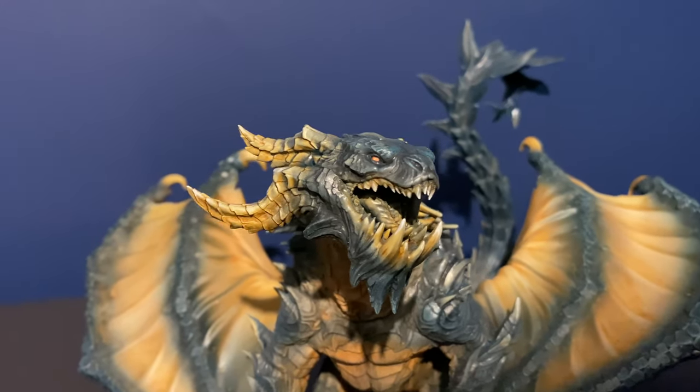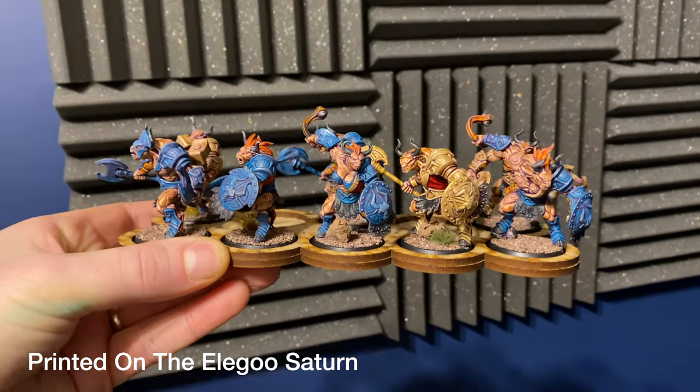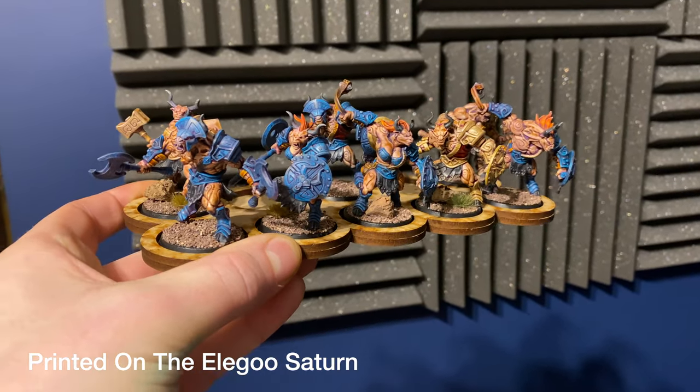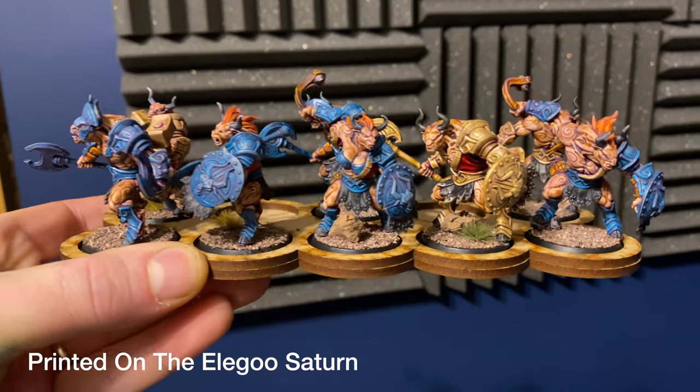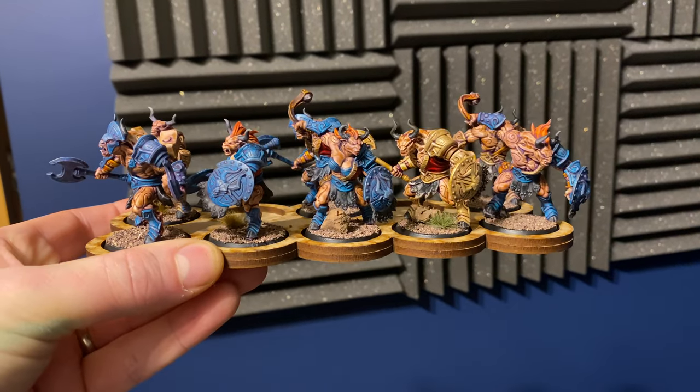It's not night and day — you won't immediately tell it was printed on the Mars 3 versus my old Mars Pro — but when you really look for it you will see the difference. One of the big places it shines is printing at a lower layer height. At 0.02mm layer height it still prints reasonably quickly and the layer detail is so much better. On flat surfaces like these minotaurs from Artisan Guild you can see fewer layer lines, which is especially important when using contrast paints.